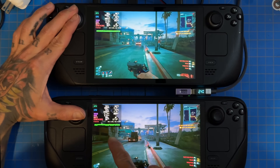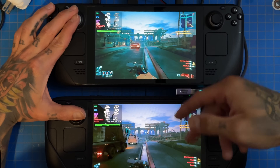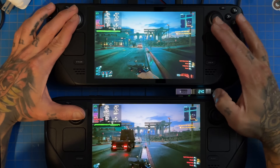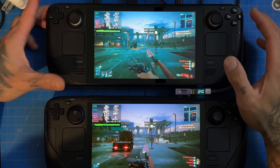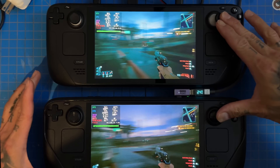We're getting 78-58 frames here according to GameScope. Remember, you're not going to notice that this screen is 60Hz and this one is 90Hz. I want to get my crosshairs out and spin around to test frame generation visibility.